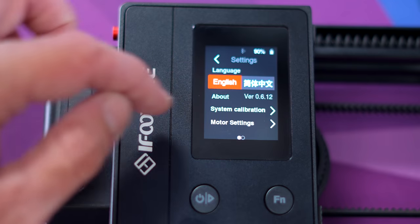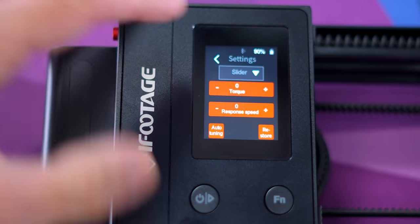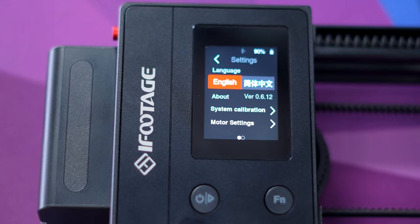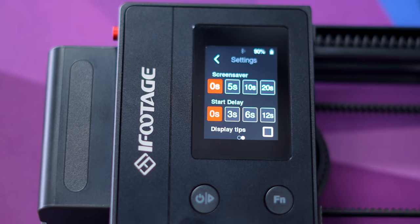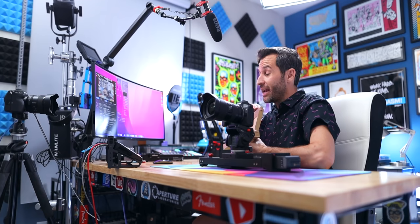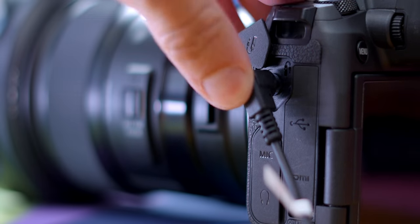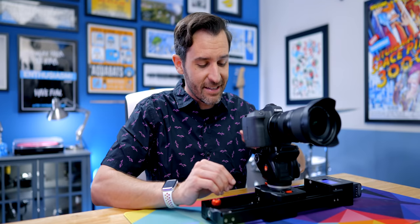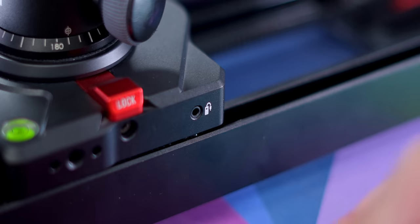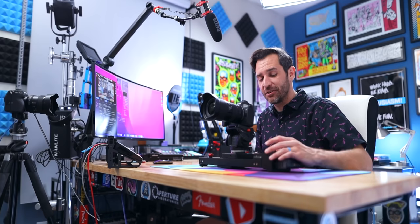The controls give you basic settings: system calibration, and motor settings where you can change how fast and responsive the motors are. I have everything set how it came out of the box. I have tried this with the Canon EOS R and the Sony A7S III and I cannot get the slider to trigger the camera's shutter — I think it's user error because I've seen videos where people use it just fine — but I've still been able to use the other features.